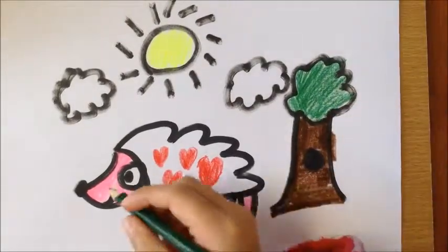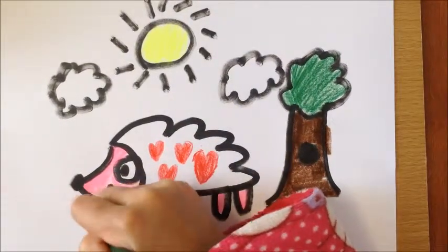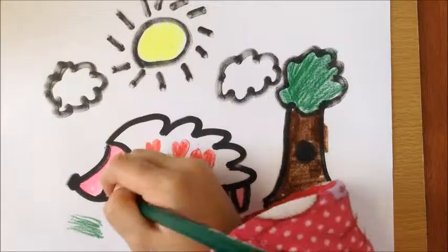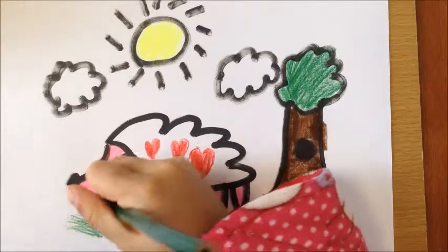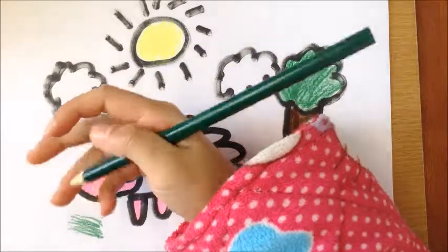And you can draw some grass for the hedgehog's food, and draw some in his mouth. So what do you think the hedgehog's eating? Some leaves and some grass.